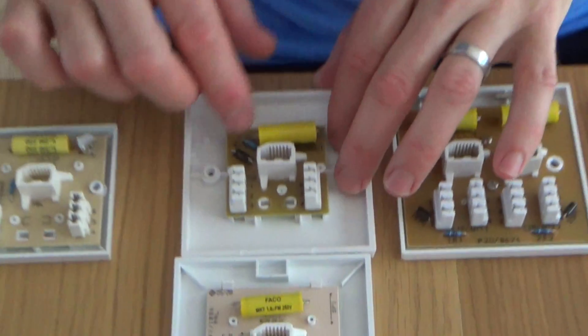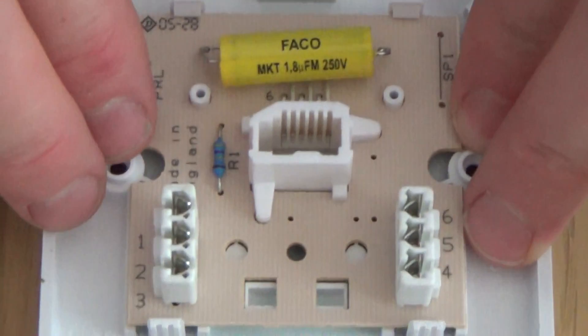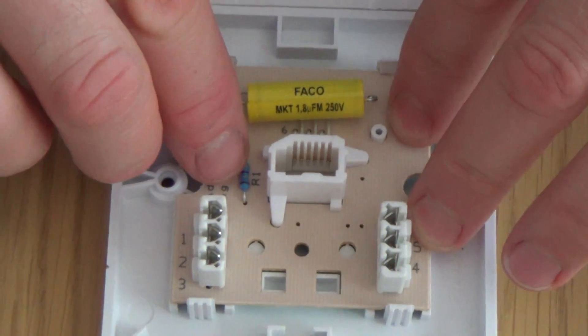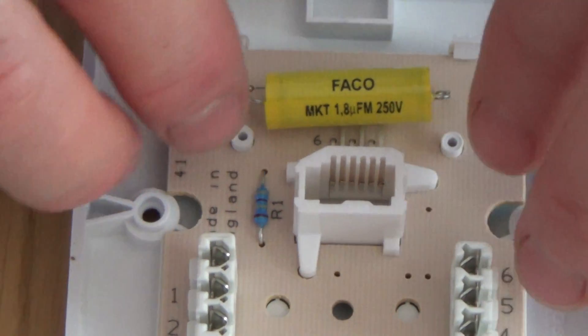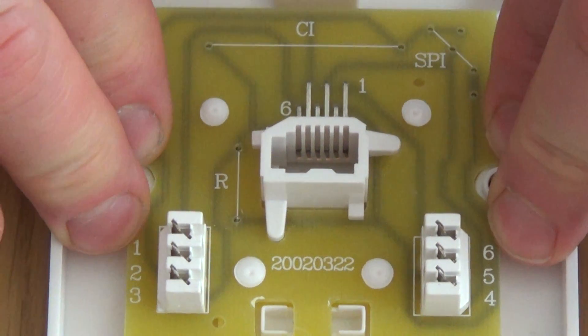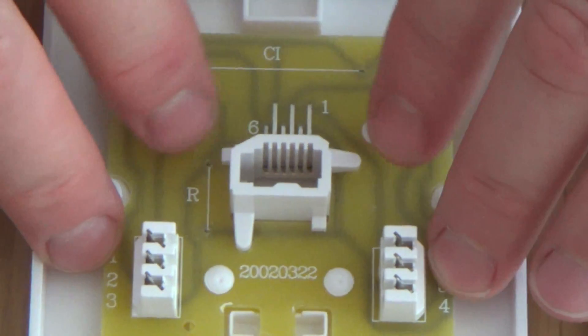The 3/1A is the master socket with all mastering components and IDC connections. The 3/2A is a PABX socket — it has the capacitor and often the out-of-service resistor, to allow phones to ring on office phone systems that don't carry a separate ringer wire. The 3/3A has no components at all; it's the slave or extension socket. In a normal residential house, after the master socket you would fit 3/3A extension sockets.